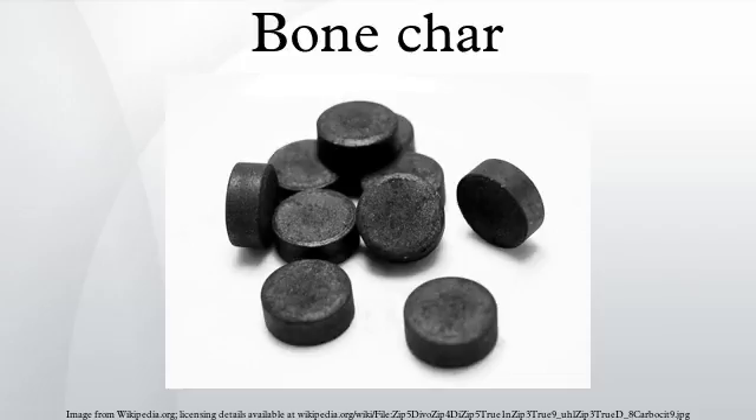Ivory black is an artist's pigment formerly made by grinding charred ivory in oil. Today it is considered a synonym for bone char. Actual ivory is no longer used because of the expense and because animals who are natural sources of ivory are subject to international control as endangered species.